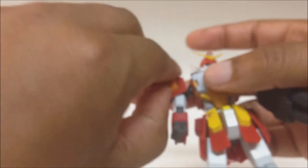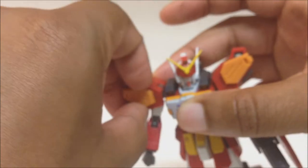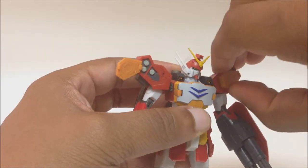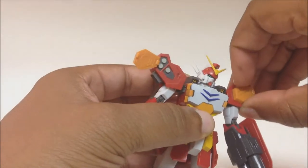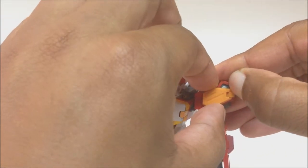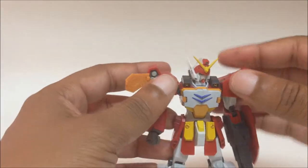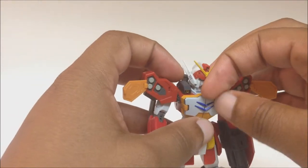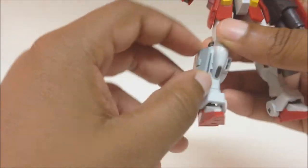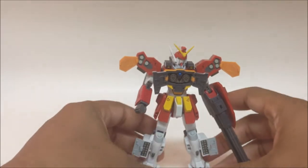The shoulder rockets are hard to get open — there's not much to grab onto. But there we go — they come out. His chest opens up as well, a little easier than the shoulders. And his legs open up also. So this dude is armed to the teeth.